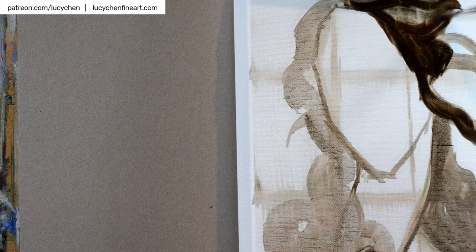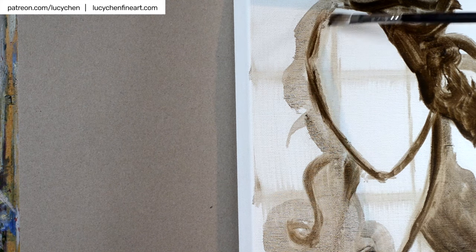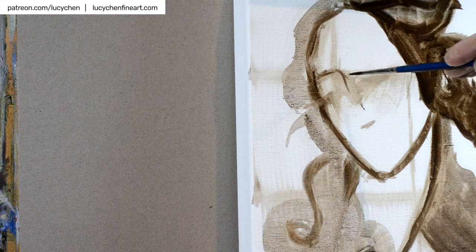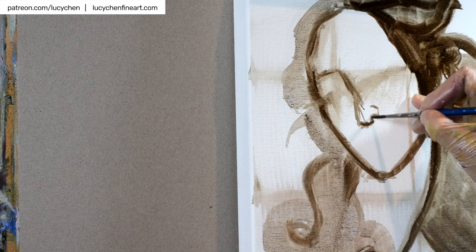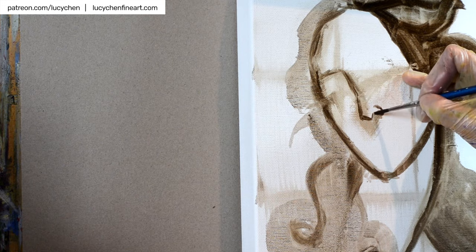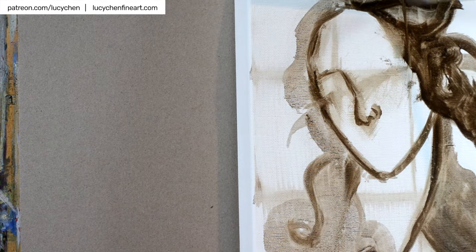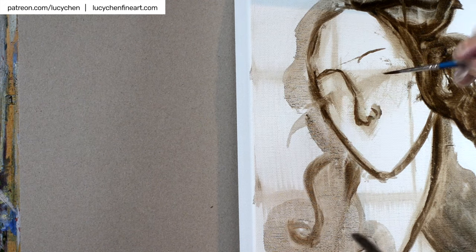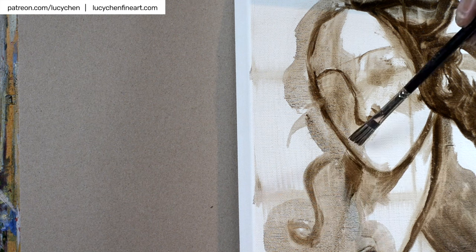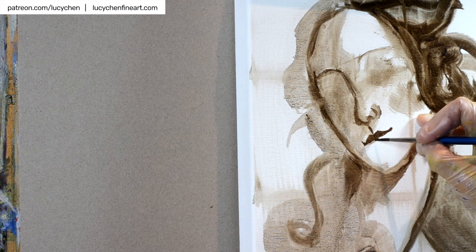Sandro Botticelli. I'm not sure if I'm doing it right. So this is, as you can see, clearly inspired by this masterpiece, the Birth of Venus by Sandro Botticelli. My painting is obviously much smaller and it's kind of painted alla prima instead of using many many layers of paint. It's just a fun little take on this masterpiece.